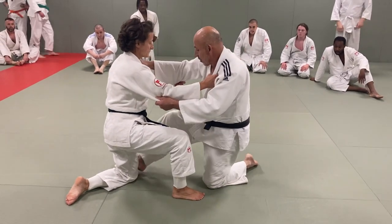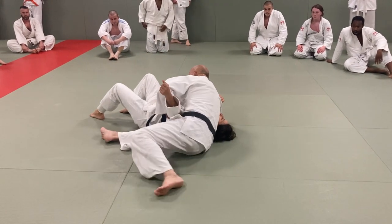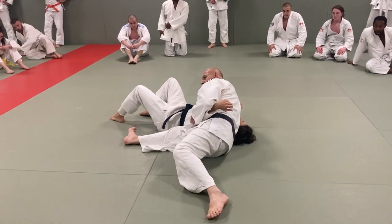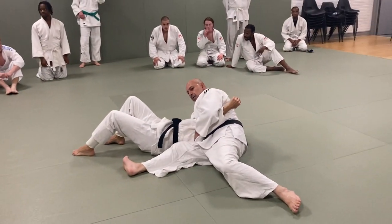Cheers. I want a trap here. So here. So what's the name of this technique? Anybody?